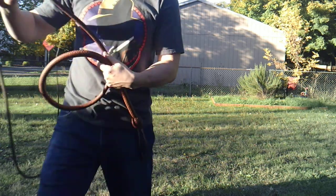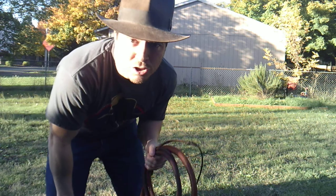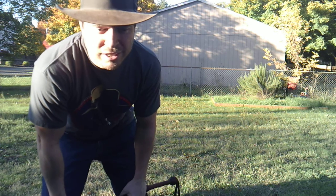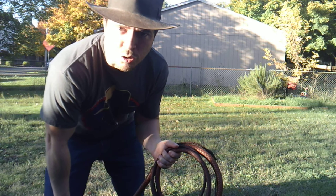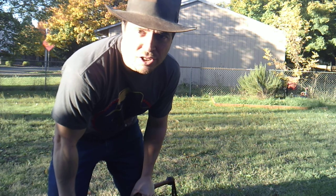There you go - the overhead crack. Next video we will be doing the reverse overhead, and then I'm going to teach you how to combo those together. Thanks for watching and I'll see you next time.